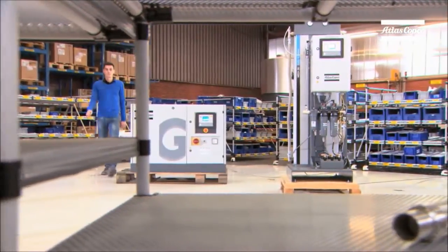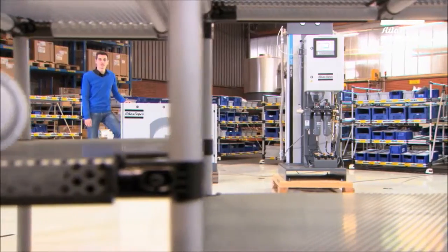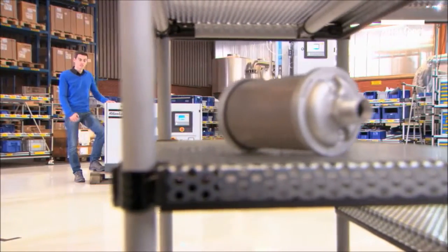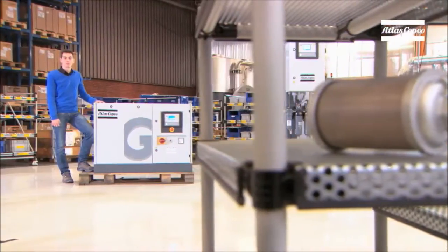Let's start with the compressors. We have used only proven and tested stable technology and components in this medical air plant, such as these GA compressors. This makes this an extremely reliable package.